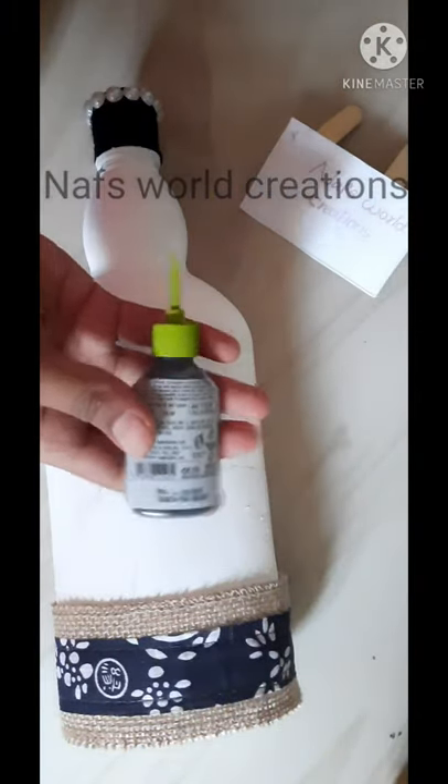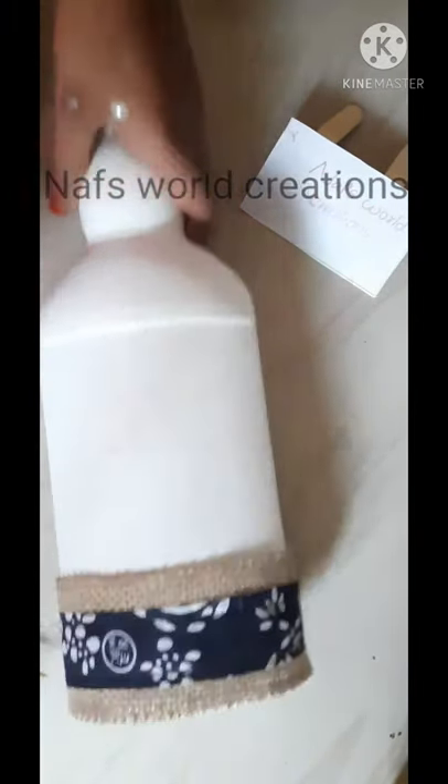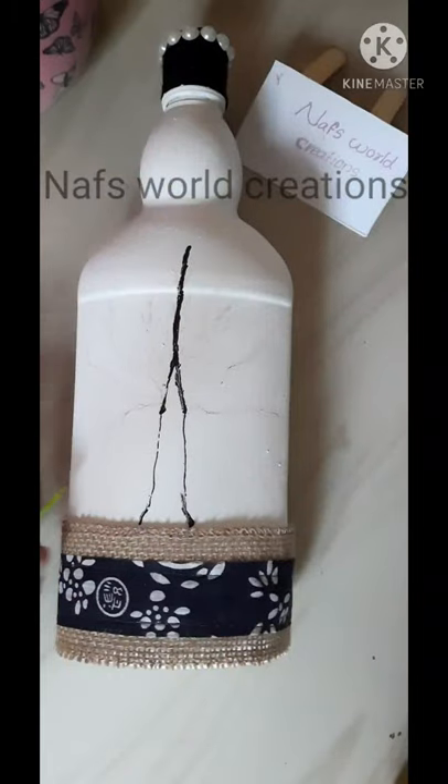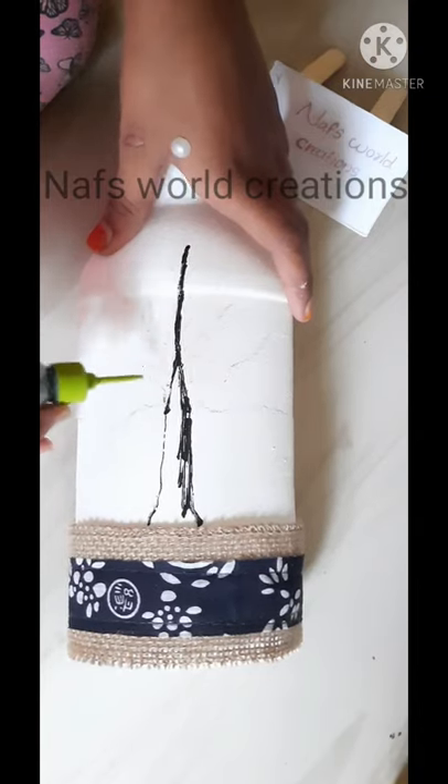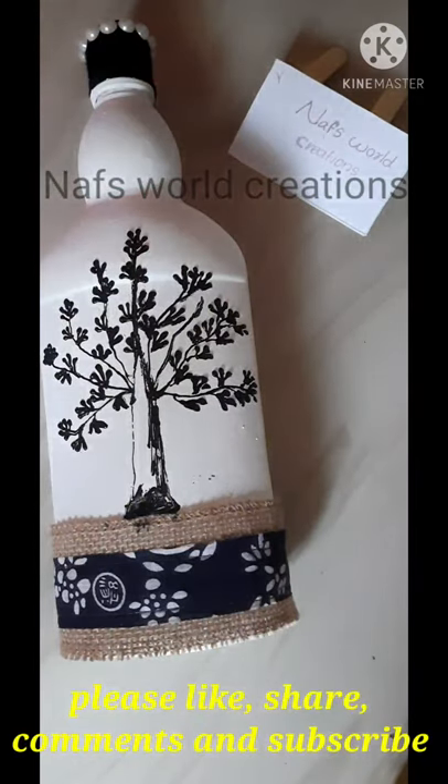I will make a paper to get a piece of paper. It is the model with this. We will make a piece of paper. Please like and share.